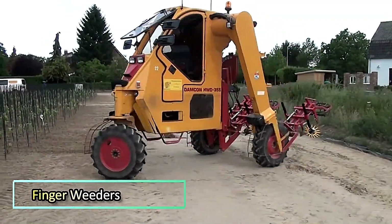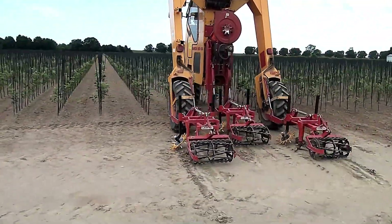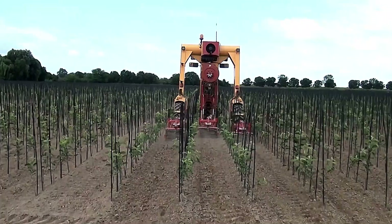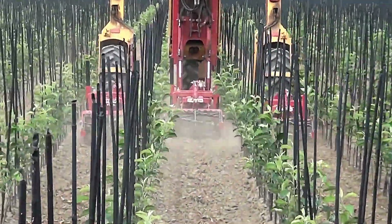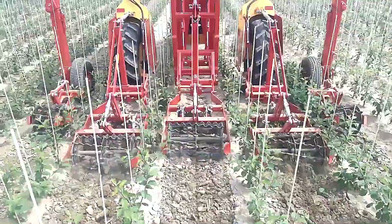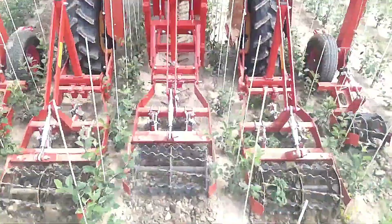Hoeing with Finger Weeders. The Damkin hoeing machines feature horizontal hoes designed for efficient weed management. With a shallow adjustment, the hoes glide just beneath the soil surface, cutting through the root collars of weeds. This precise action helps control weed growth while preserving the integrity of the soil, making it an ideal solution for maintaining clean, productive fields with minimal disruption.